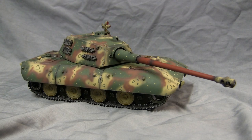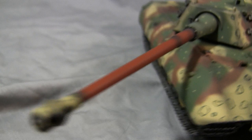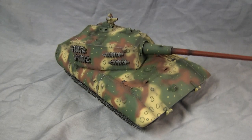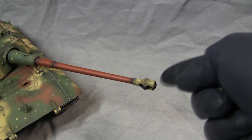One thing that's unique about this model is that the muzzle still has its camouflage pattern on it. This feature breaks up the model's paint pattern in that you have all this camouflage going on over the main body and turret, then you have the red barrel which gives your eye a little rest, and then it's capped off with the octopus-patterned gun muzzle.